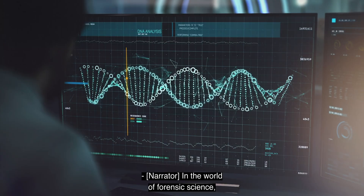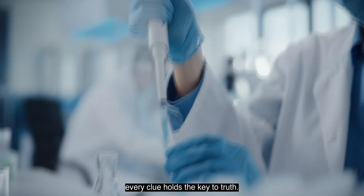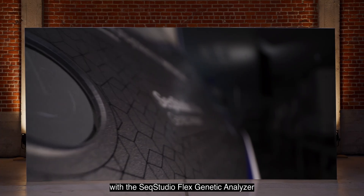In the world of forensic science, every clue holds the key to truth. Say goodbye to interruptions and hello to efficiency with the SeekStudioFlex Genetic Analyzer for Human Identification.